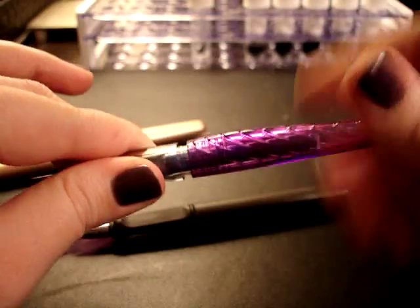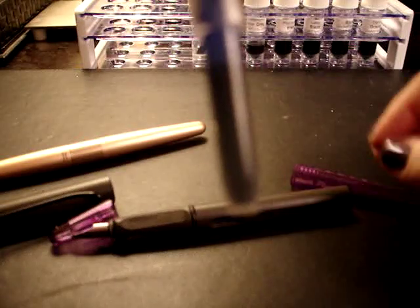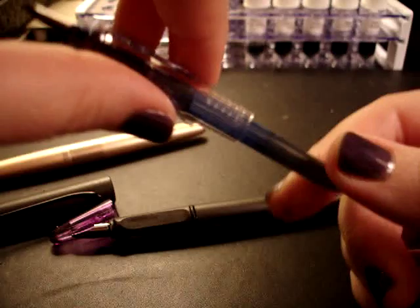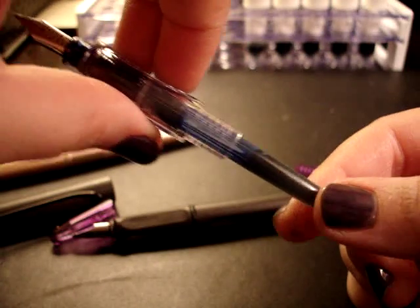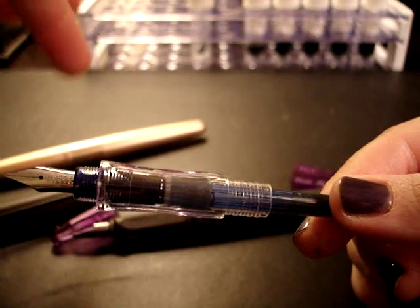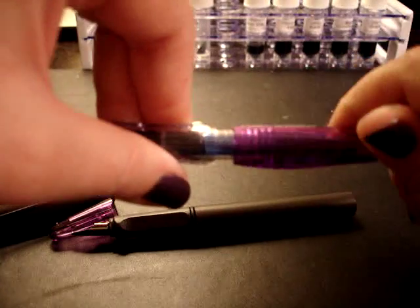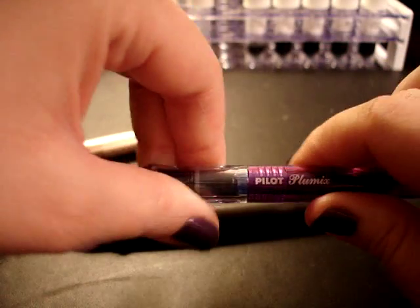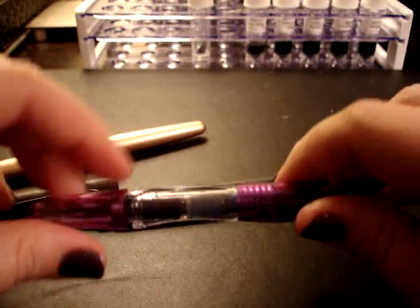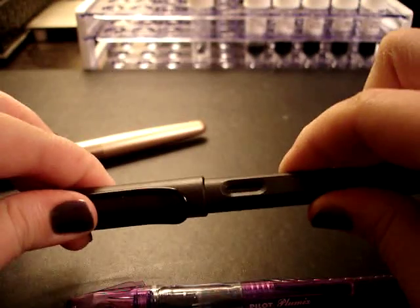The Plumix is inked with the Pilot Blue cartridge it came with — I've used quite a bit of it. When this is gone, I bought a converter for this too. It's kind of nice to have three different ones inked at the same time without having to worry about cleaning them out. But I certainly use the cartridges that come with them — it's ink, it's just as good as anything else, and it gives me an opportunity to try it.